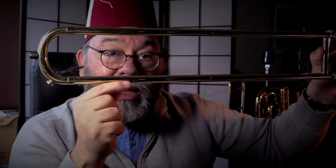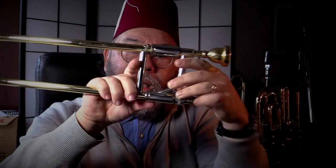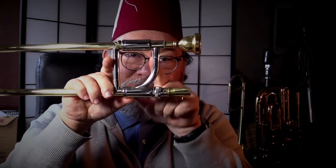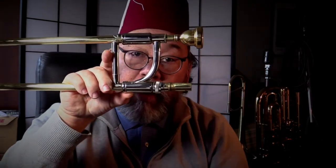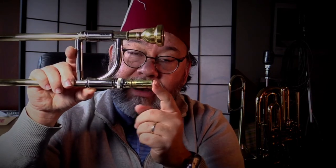We step up into the lower inner stocking. We travel up the true bore of the lower inner slide tube. We come up past the connection for the lower brace and the lower cork barrel, and then we enter into the male connector for the bell — the bell connector.